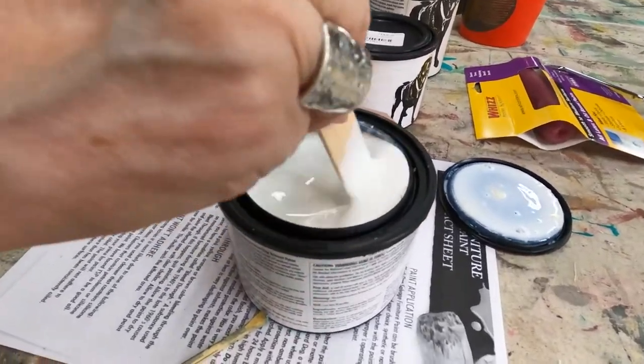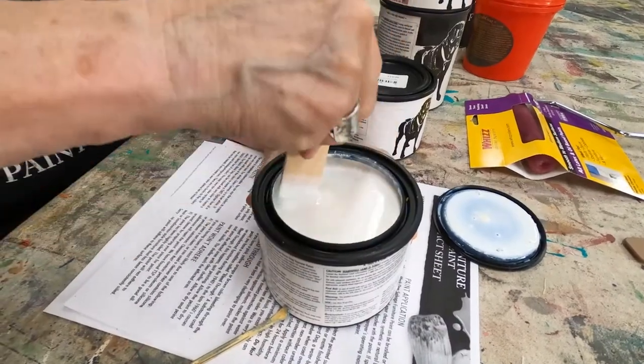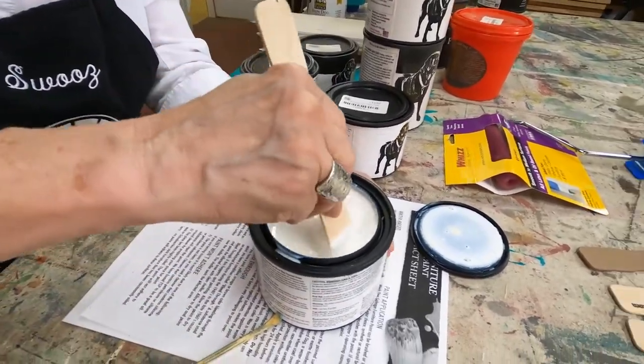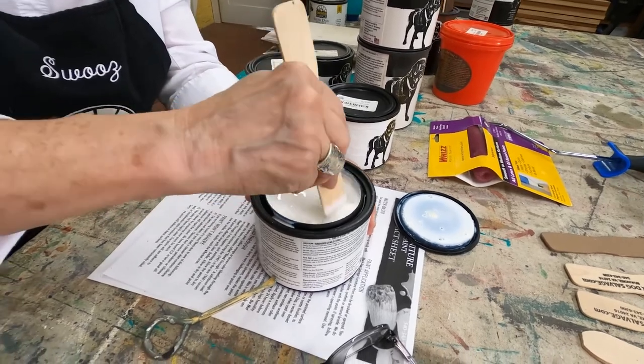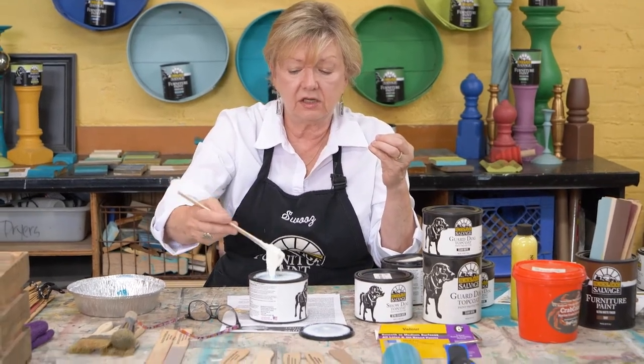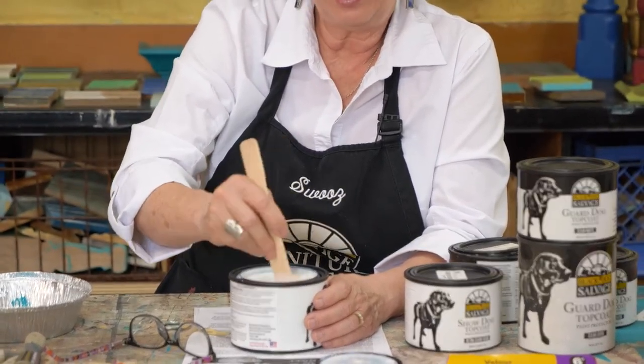Now this looks really thin, but it's not. This is your sheen and self-leveling component — it needs to be mixed in. You need to stir this until you cannot feel or find any lumps. Scrape the bottom of the can. The topcoat actually takes longer to mix than the paint itself, and you want to make sure it's completely emulsified — all those parts and particles. Turn on some music and plan on sitting here until it's completely mixed.